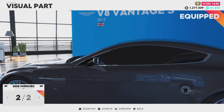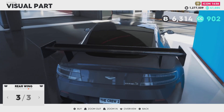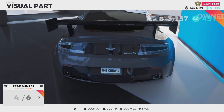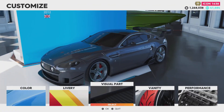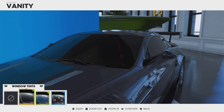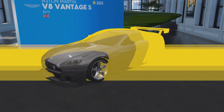We also have two side mirrors, two skirts, and six rear bumpers. The customization overall is pretty bad — not much to work with. The tinted windows are either from the livery or vanity item section, I'm not entirely sure, but customization was pretty lacking.